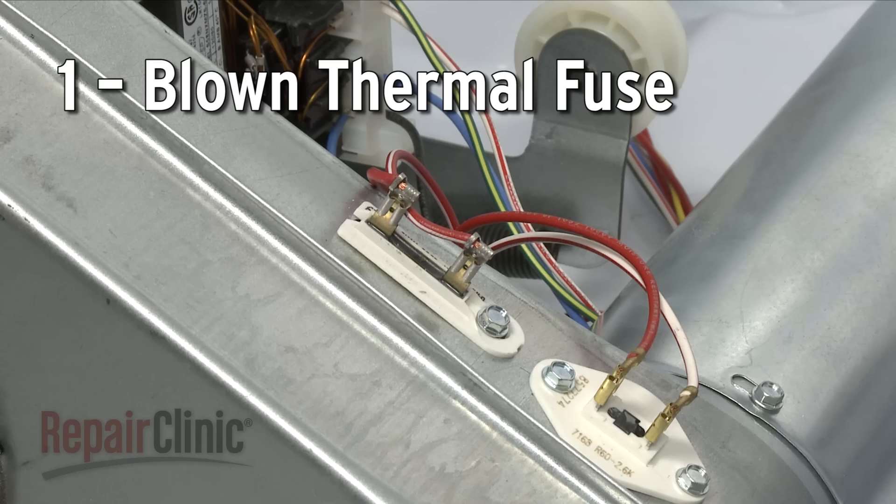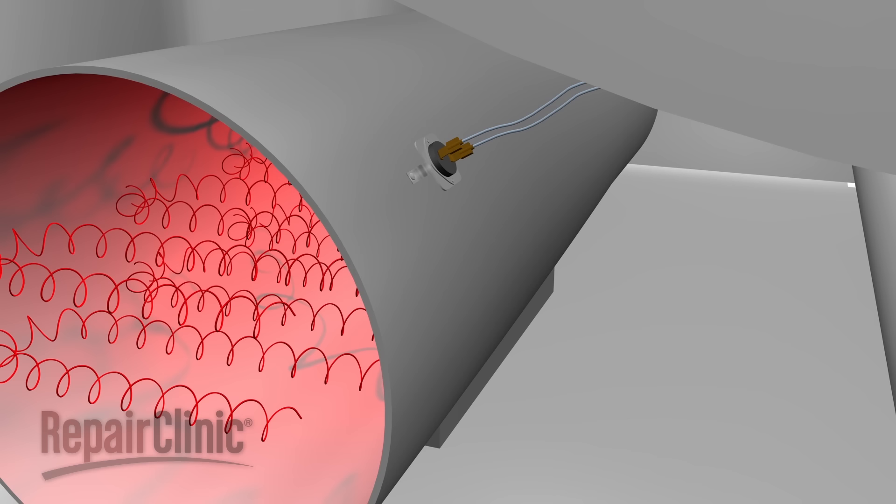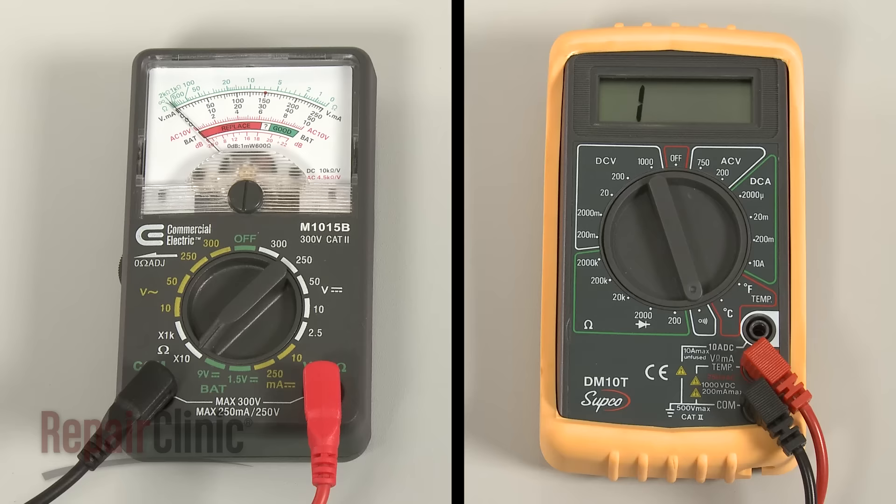The thermal fuse is a safety device designed to protect the dryer from overheating. The fuse is normally located on the blower housing, although some dryer models have an additional fuse on the heating element. If the dryer overheats, the fuse will blow and cut off the power to the dryer.